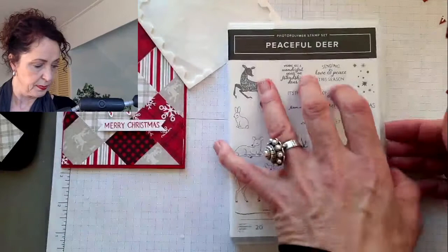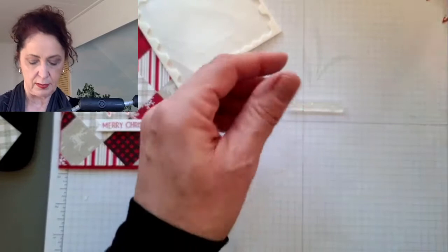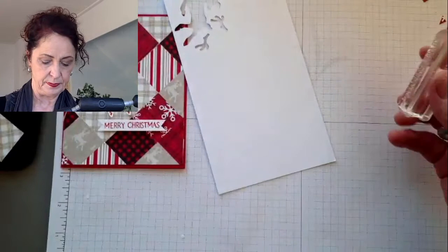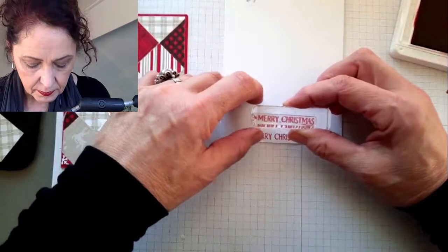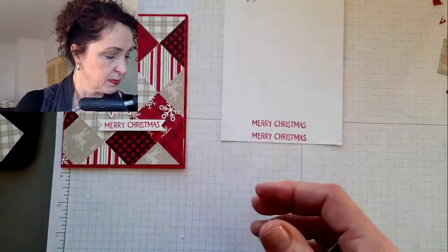Let's find it - here we go. With photopolymer sets, just lay them flat on your surface and then pick them up with the block, because otherwise they could be crooked since photopolymer is kind of soft and flexible. Make sure you've got good coverage and I'm just going to stamp it right in the middle. It's not perfect - if I used my Stamparatus it would have been. Let's get our paper trimmer out.